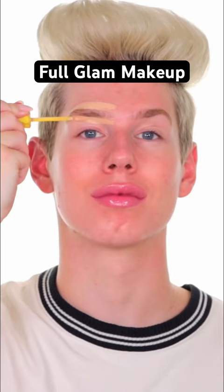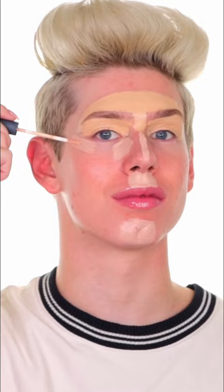Carved top brow, carved bottom brow, other side, middle, all over lid, forehead, bridge of nose, cupid's bow, chin.